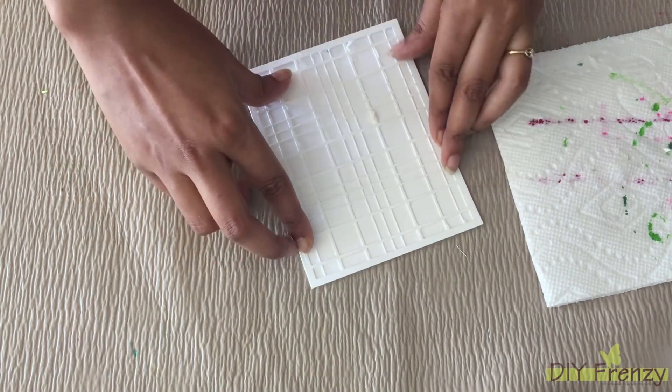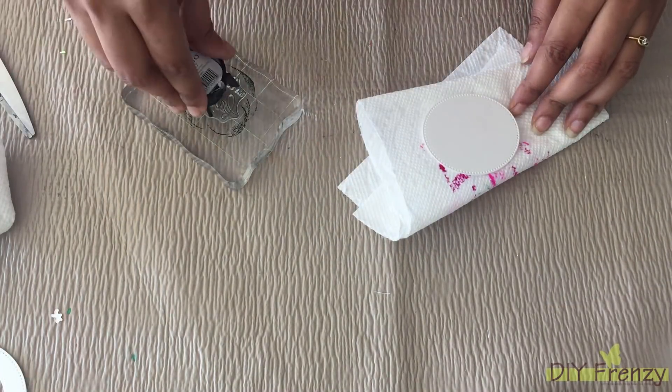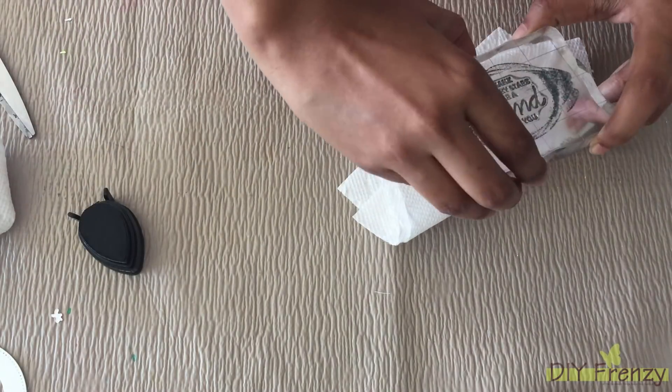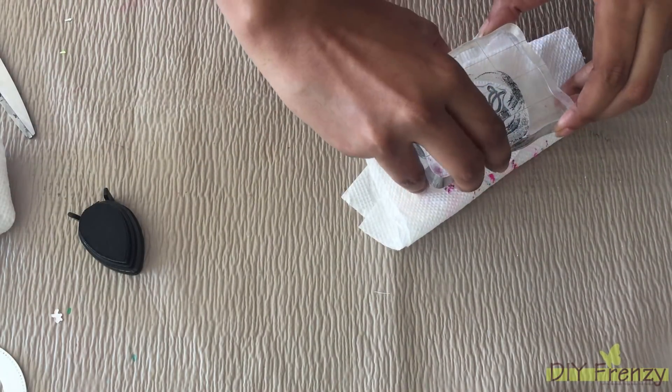Till then, I am moving towards my sentiment part. For the sentiment, I got this oval shaped die cut piece. I am stamping this sentiment with black ink.